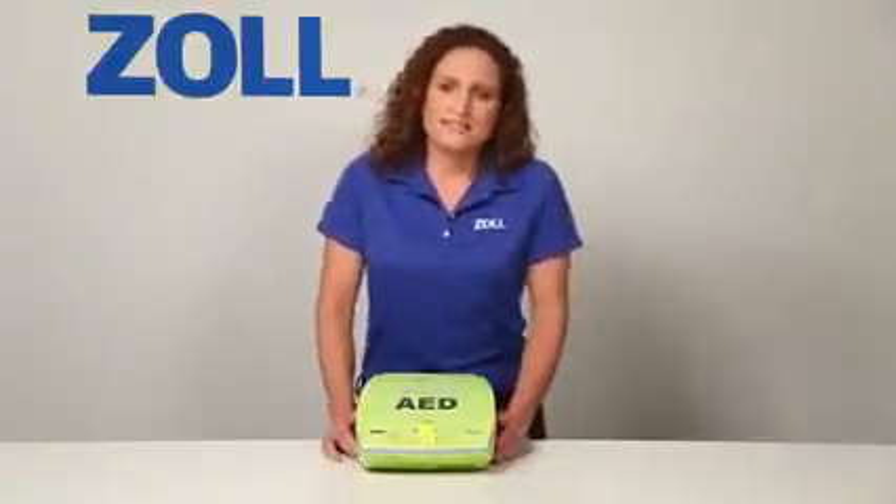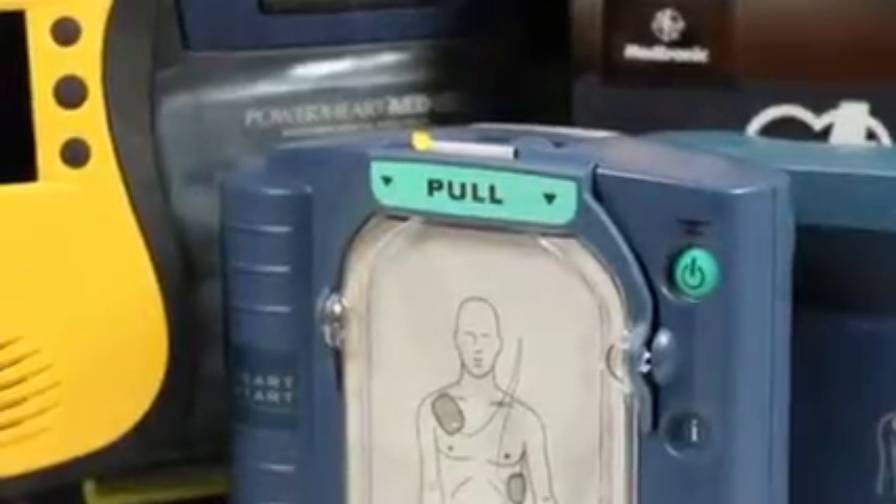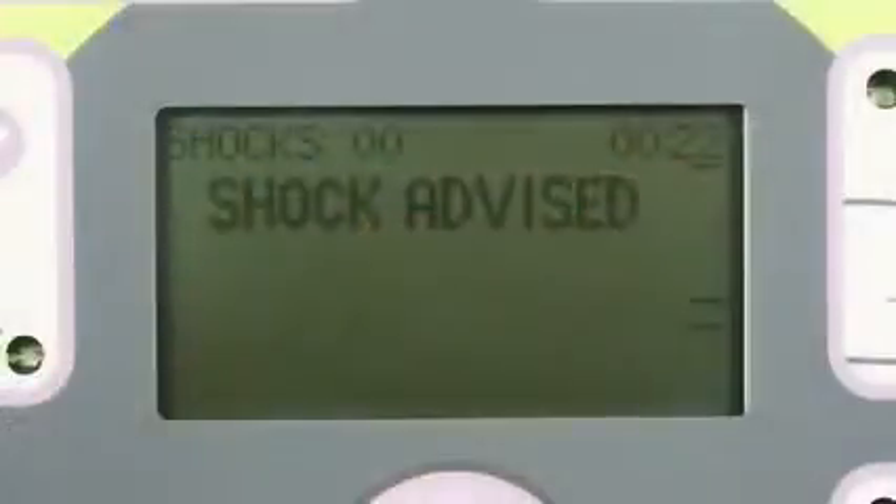Actually, most don't. At best, they only help about half the time. Does that mean that half the time when you push the shock button on another AED, it won't deliver a shock? No. Other AEDs can shock just fine, and so can the AED Plus.